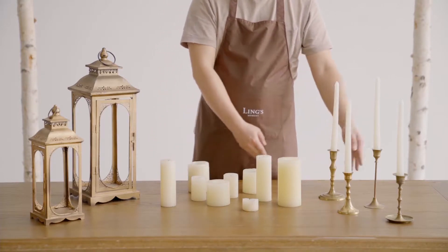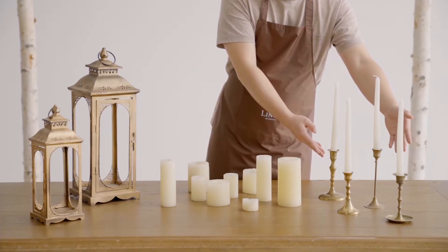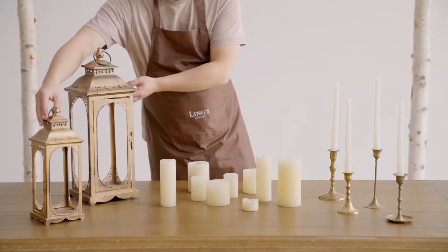Finally, we use these candelabra and lantern decorations as arch accents for a more dramatic effect.